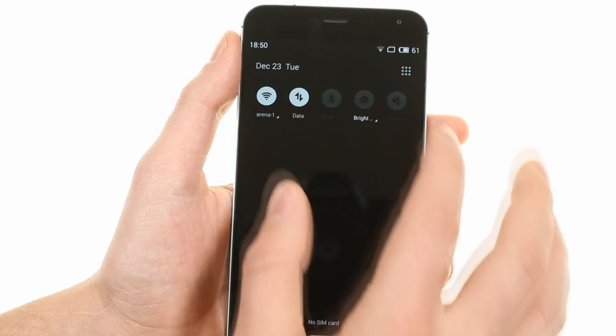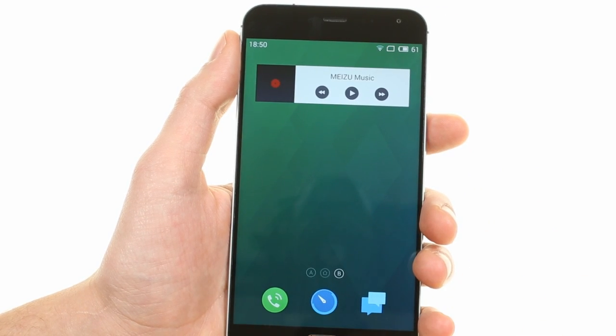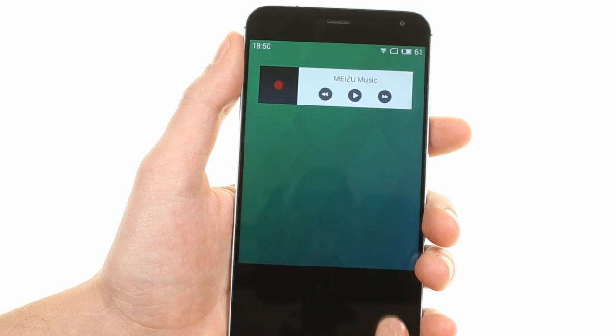The notification area offers a row of toggles that can be expanded to show all. You get to the task switcher with a swipe and can close individual apps or all of them at once.